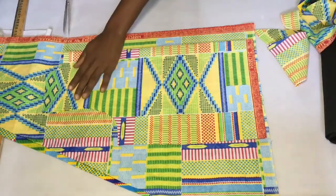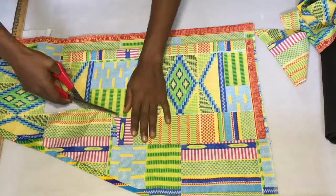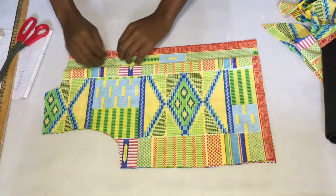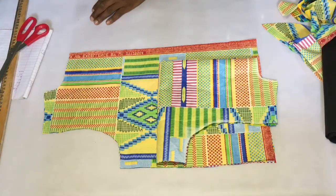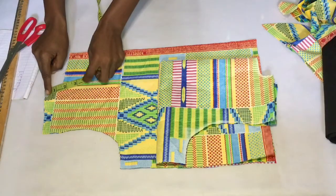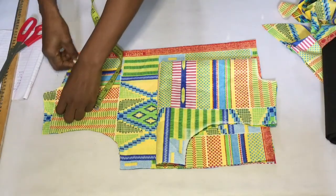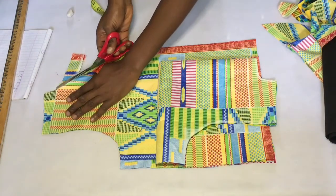Now I'm getting the front part by placing the back right on another piece of fabric and tracing it out. I left about two inches of zipper allowance in front since the zipper is going to be at the front of this jacket. The back and front can't have the exact same neck depth, so I went down an extra inch to make the front neck a little deeper - otherwise it's going to choke him when he wears the jacket.